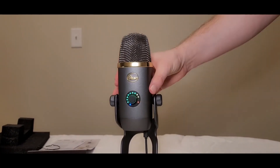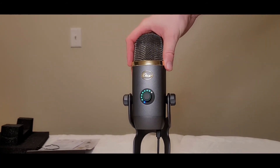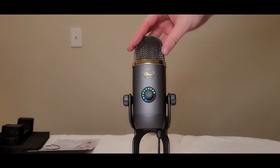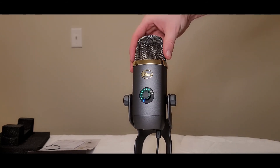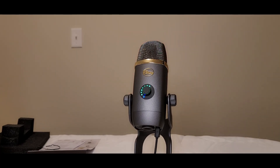It definitely looks really nice and feels really sturdy. If you're going to get into Blue microphones and you're really serious about streaming or podcasting, I think if you're going with the Blue Yeti or the Blue Yeti X, you can't go wrong. It's not the greatest sound, but it's definitely up there. I definitely give this a recommendation if you're okay with the aesthetic appeal of it. Thanks for watching, everybody.